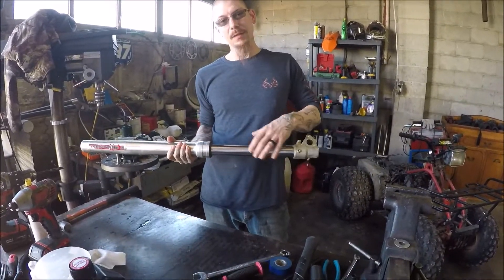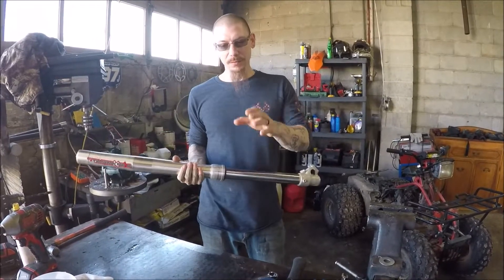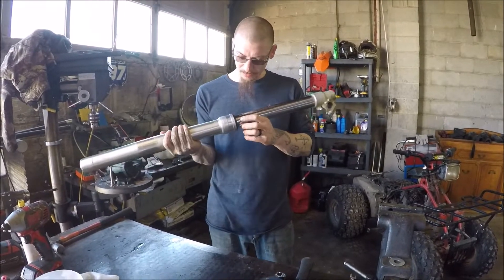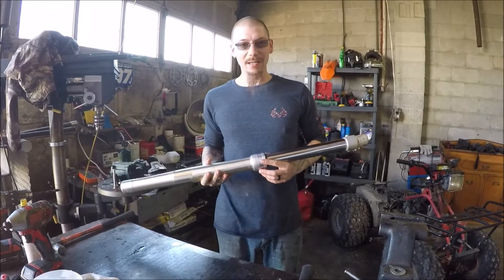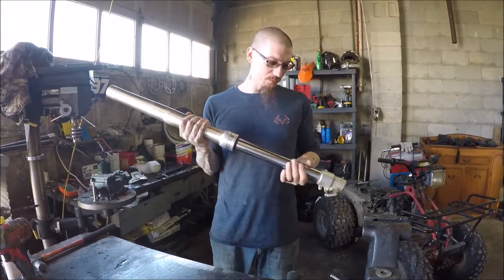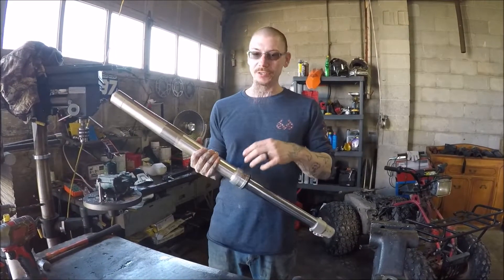We're gonna do the exact same thing with this fork. We're gonna take the dust seal off, drain all the oil out of it, pop it loose, put the new inner seal in, and put this one back on. This one actually doesn't look bad, but I do highly recommend — and I'm sure you guys will attest to this — when you do the seals for these things, replace all of them, not just the internal seals.